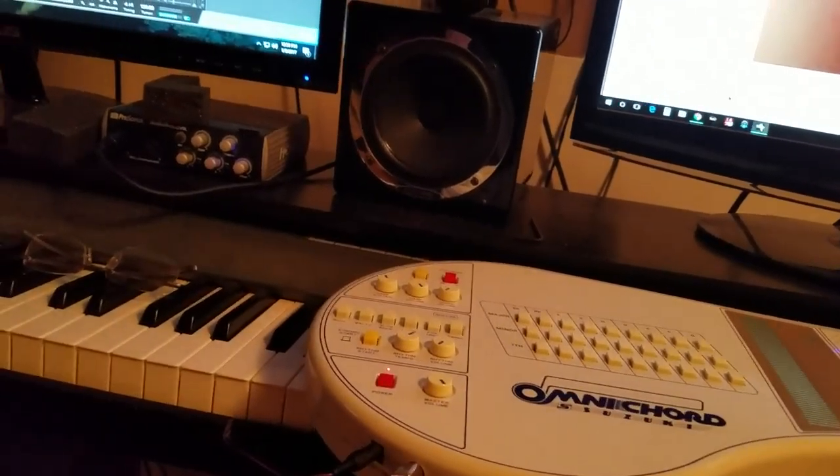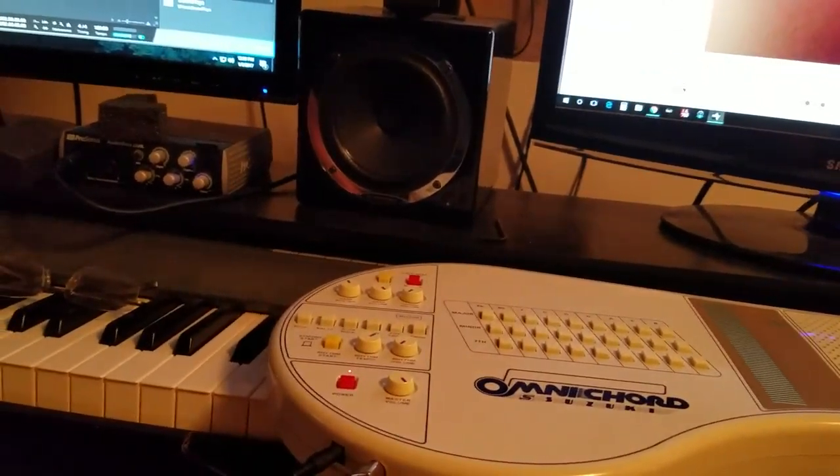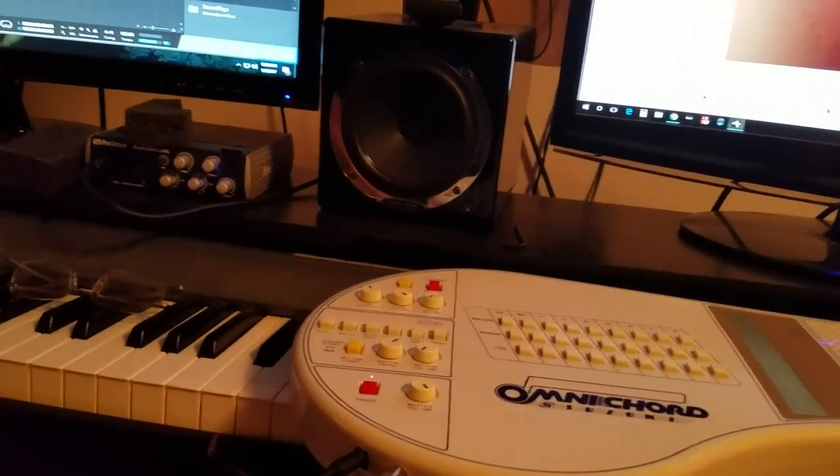Kontakt actually makes a virtual instrument of this, which I guess would be a lot more usable as far as syncing to the DAW and true stereo sound, but it's kind of cool to actually use the real thing. So I'm kind of recording some tracks of that today.